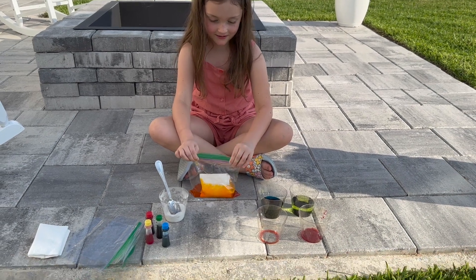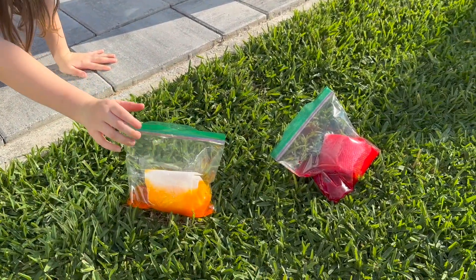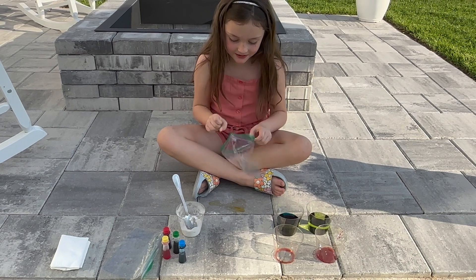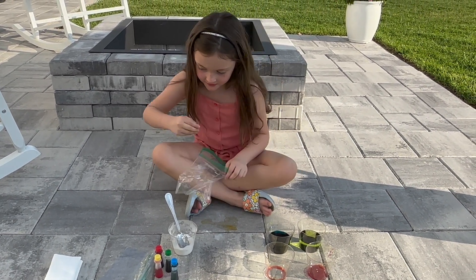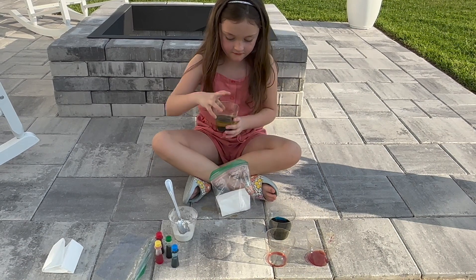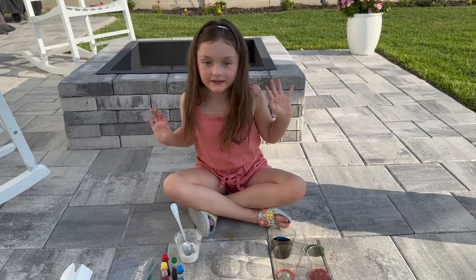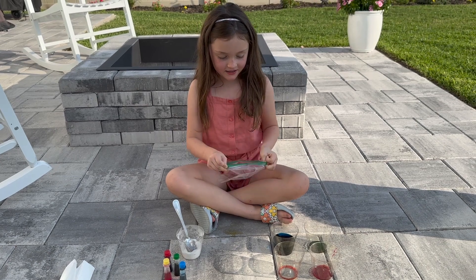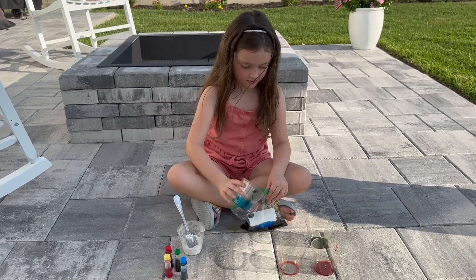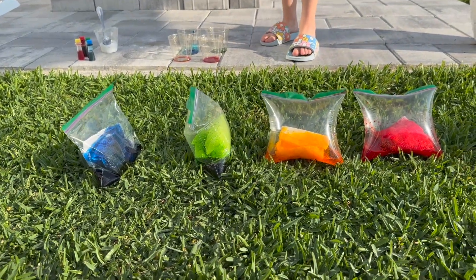You guys, look at it. I think it's going to pop. We'll put it here. We're going to do green and blue. I'm going to do blue this way. This is going to make it faster. Now it's the last one. Let's get our last ziploc bag. Now that we're done, we're going to see which one could pop and which one's the winner. You might want to back up.